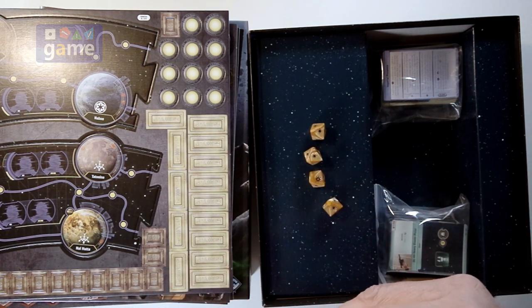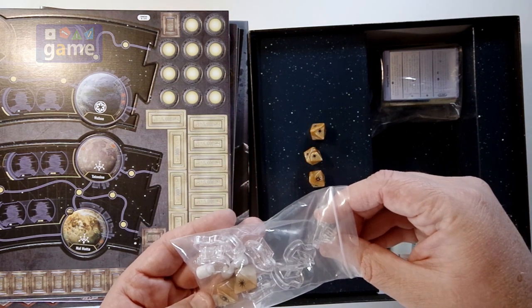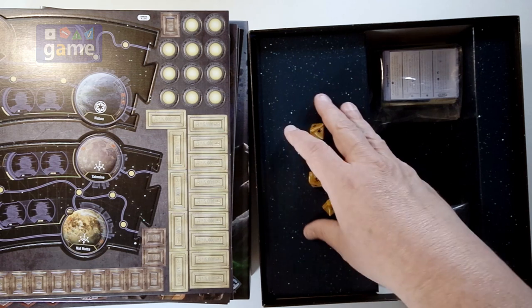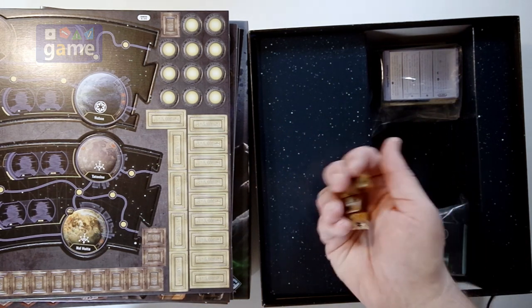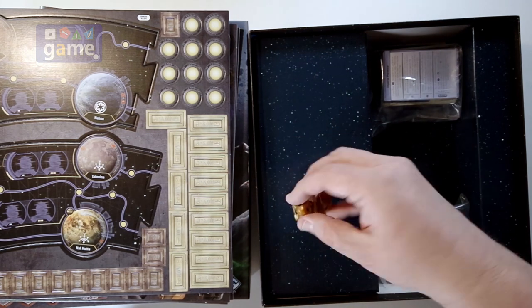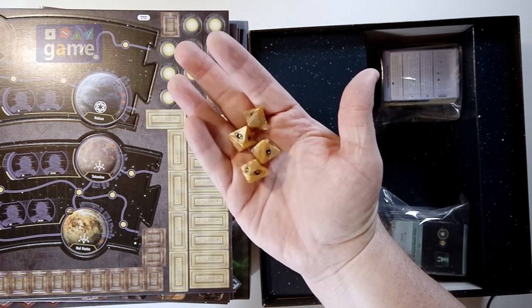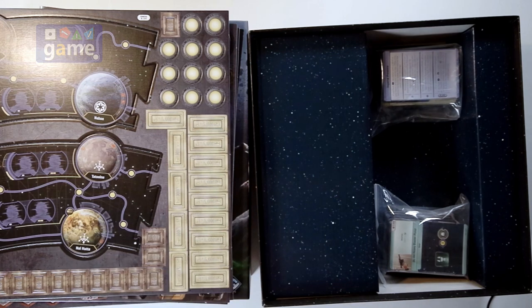We've got 6 dice — looks like about 8 standee holders and 4 pegs. Similar symbols to X-Wing; they may mean different things. You've got a nice color on them — I do like the kind of marbly brown on there, evokes a Tatooine theme.